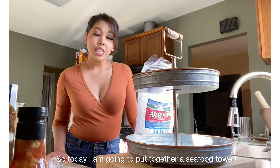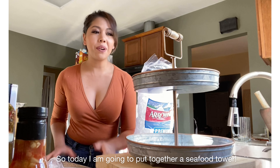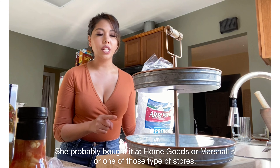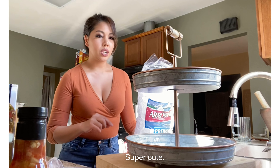What up y'all? So today I am going to put together a seafood tower. I've got this pretty little two-tier cupcake stand thing — I don't know what it is exactly. I borrowed this from my cousin. She probably bought it at HomeGoods or Marshall's or one of those type of stores. Super cute.